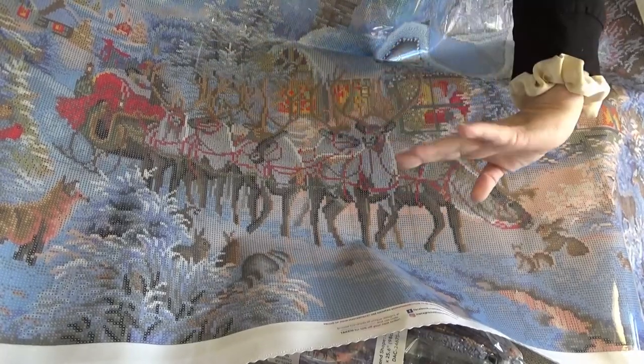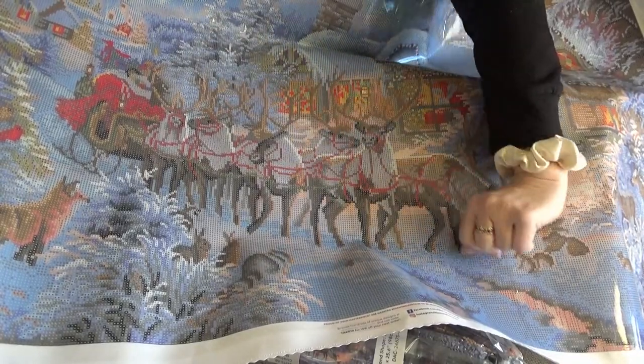I look forward to sending you some goodies in the future. Take care, divas. I'll see you soon. Bye!